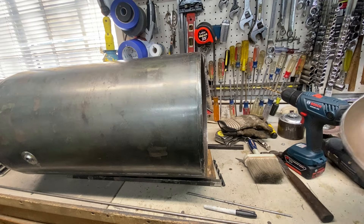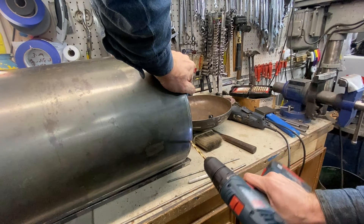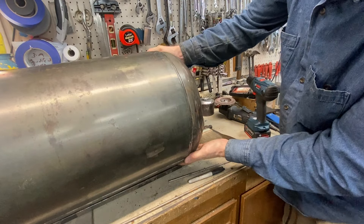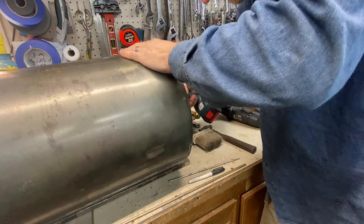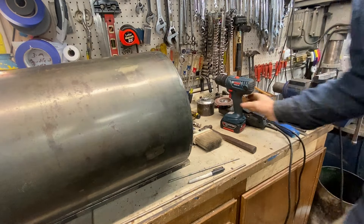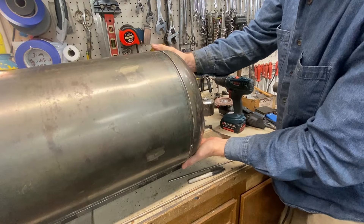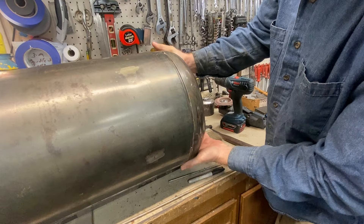That hole definitely needs to be a little bit larger — 17/64ths is the next size up. We want it to just pop in there. Let me just clean that up a little bit on the outside and on the inside — that'll help guide the pin in a little bit easier. Let's do one more check fit. Yeah, that's secure with a closure on the top — that'll be just fine.